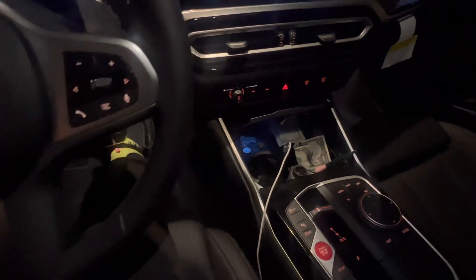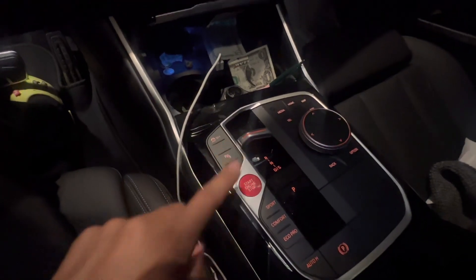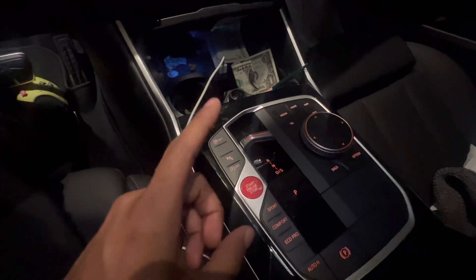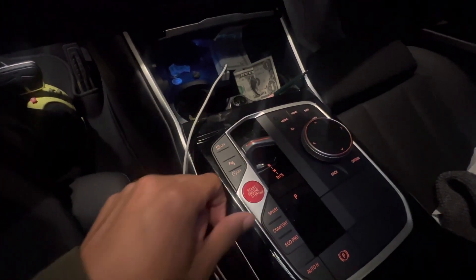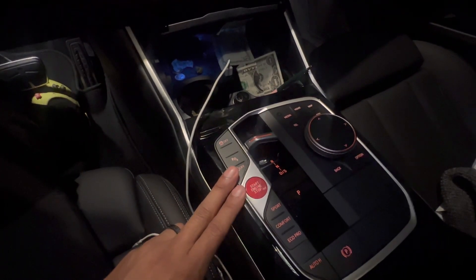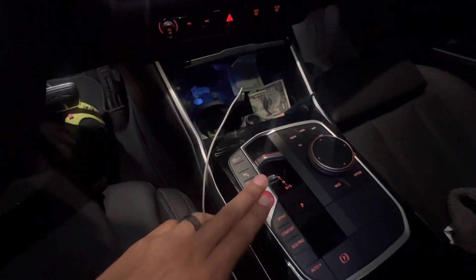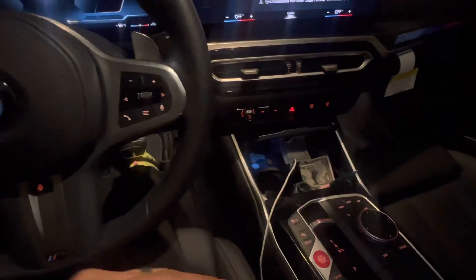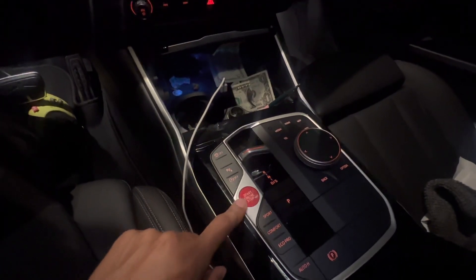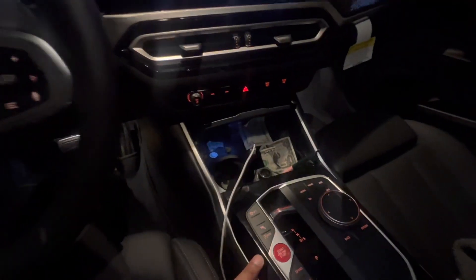That pretty much wraps up the video for today. It was a simple install - don't use flathead screwdrivers; just get the sticky tire repair stuff from Walmart, AutoZone, or Amazon, put it on top of the button, and pull it out. It might take a few tries - it took me about three before I got it. Let me know what you guys think in the comments, let me know if you want to see more mods, and if you install a red start-stop button, tag me or upload a video. Comment, subscribe, have a good one!